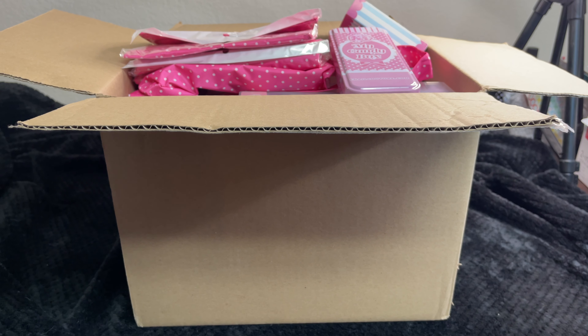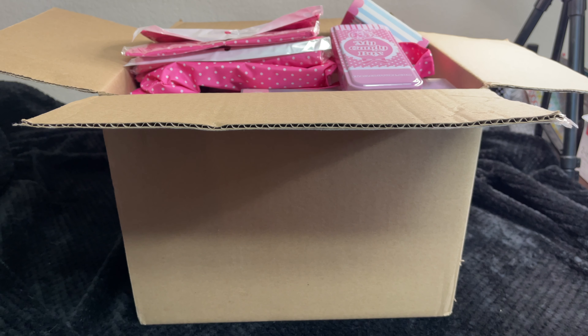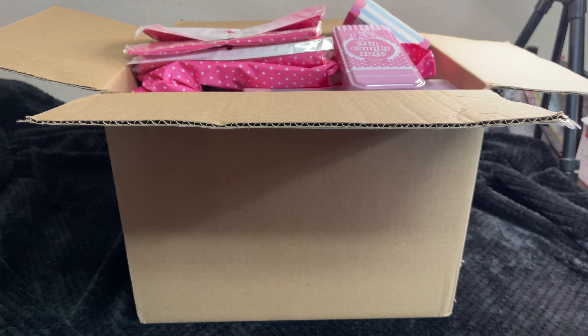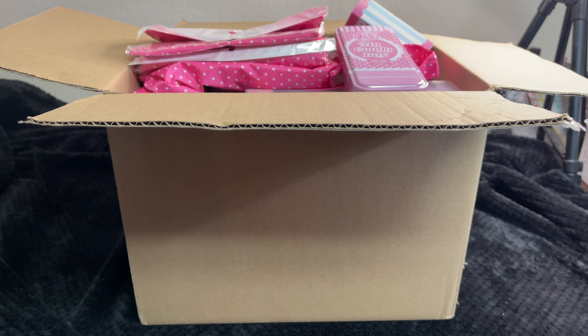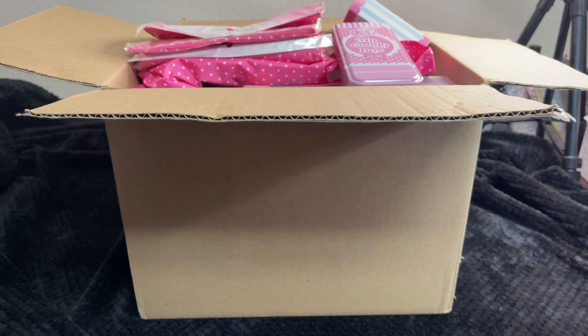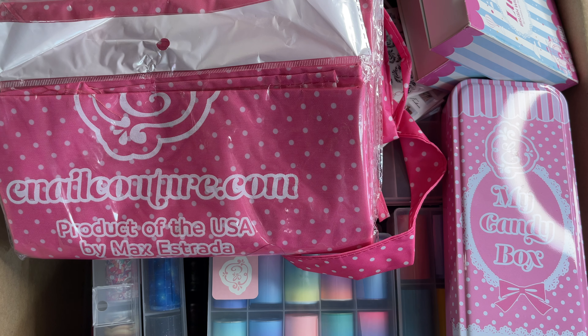Hey everyone, I got some scoops. We got four scoops from Eno Couture. This is the size box that it came in. I had to put it on the table so you can see it because it's a pretty big box. And yes, I already opened it and rummaged through it.